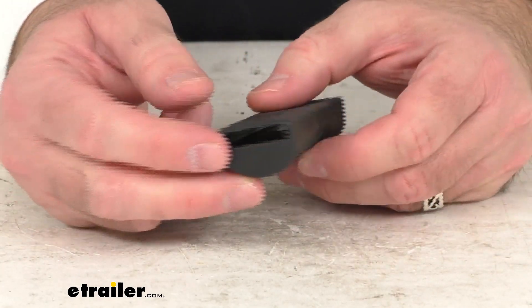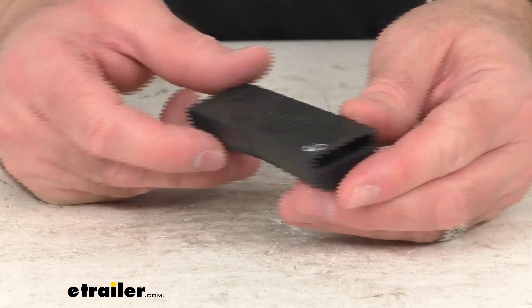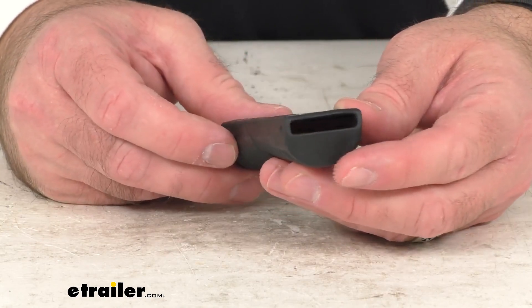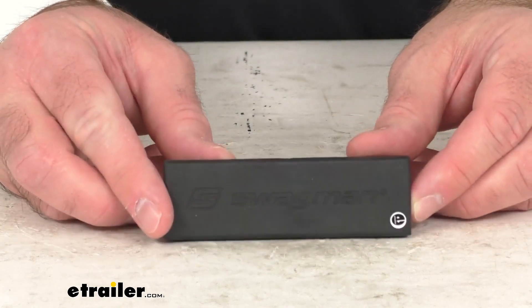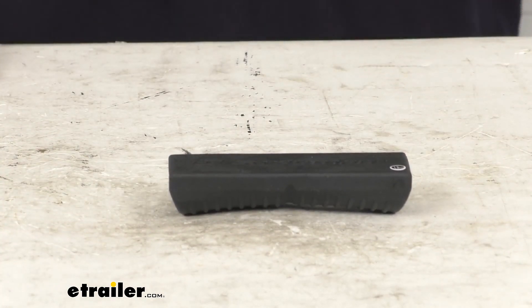So if you are needing to replace the rubber wheel strap block for your Swagman platform style bike rack, this is going to be exactly what you need. That's going to wrap up our quick look today. I do hope the information was helpful for you. Again, my name is Andy, thank you for joining me.